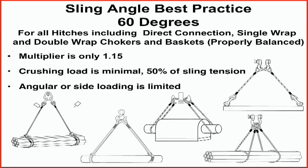Remember, best practice calls for a horizontal sling angle of 60 degrees or larger for all connections or hitches — basket or choker, single or double wrap.